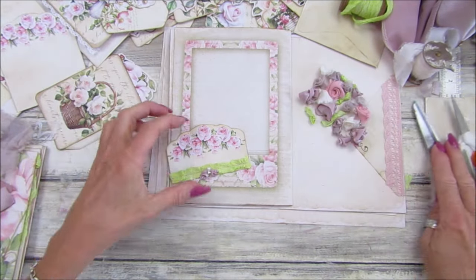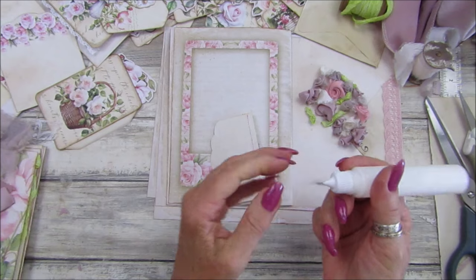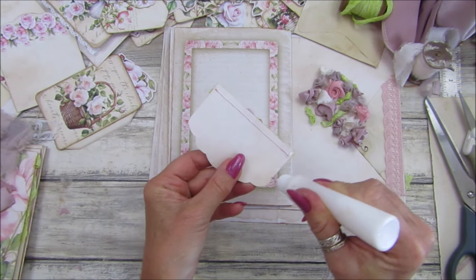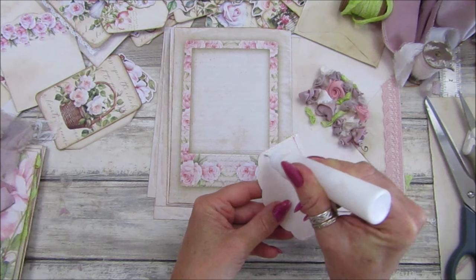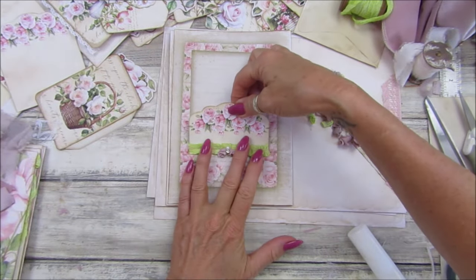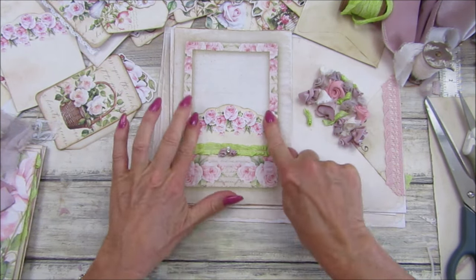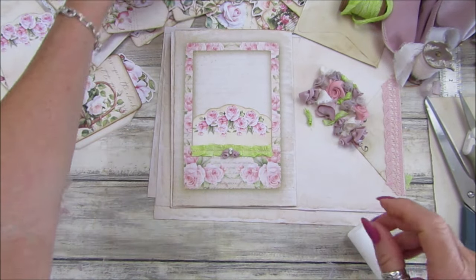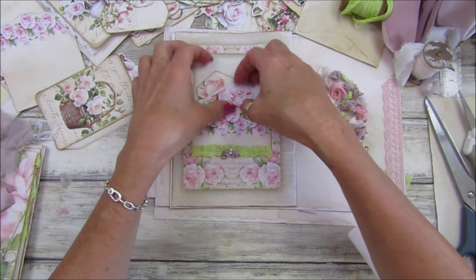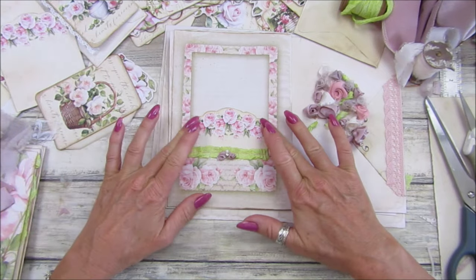Right, so this is a nice quick video — just a recap. I'm going to stick this down because this is a lovely little pocket. Pop that on there — look at that, I just think that looks so pretty, so delicate. I'm going to go through all my little bits and pieces and then we have got this lovely little pocket in there to put little postcards or notes to write on.